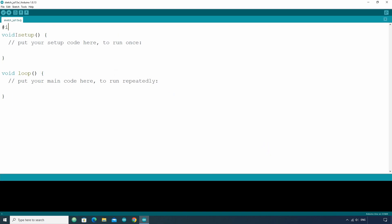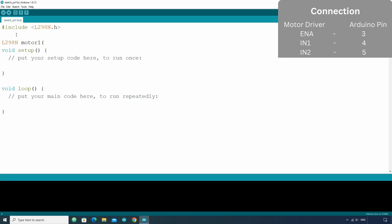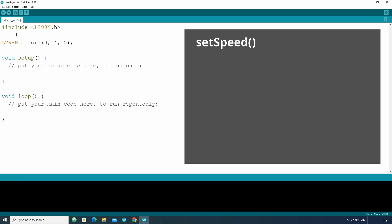After that, in the code first include the L298N.h library. Then make an object of the L298N class — let's say motor1 — and in the brackets write three pin numbers. First should be the Arduino pin number with which ENA was connected, that is 3, followed by the pin numbers with which IN1 and IN2 are connected, that is 4 and 5. The setSpeed function will decide the speed of the motor. The speed setpoint is passed as a parameter and can take values from 0 to 255, like setSpeed(200).